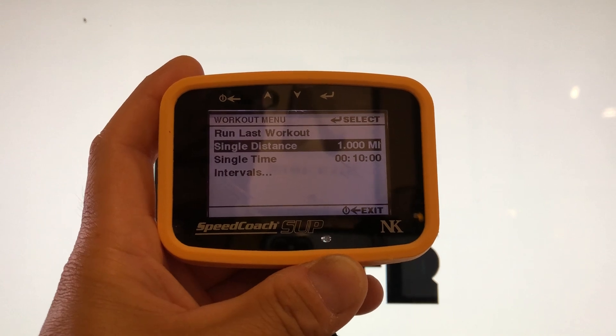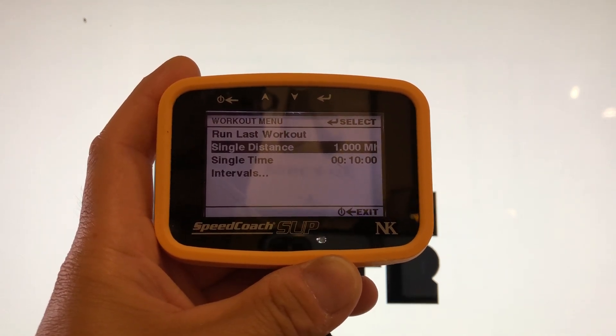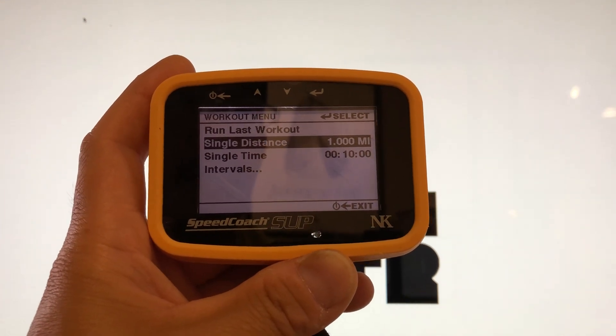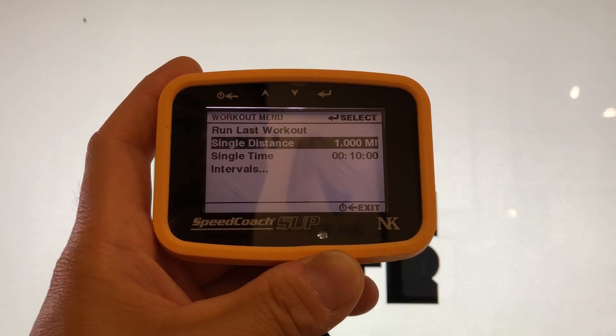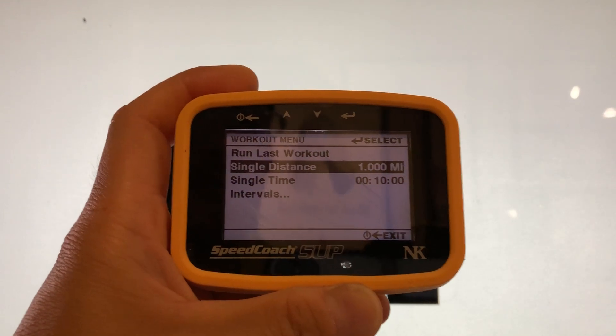At the end of your distance, take a five-minute rest. You can use a watch like a Garmin or any watch, or just time it through the speed coach timer. Start every five minutes and you can come back and hit the same distance again.